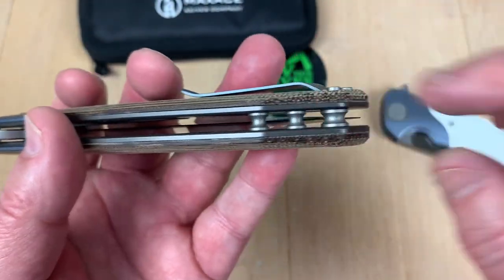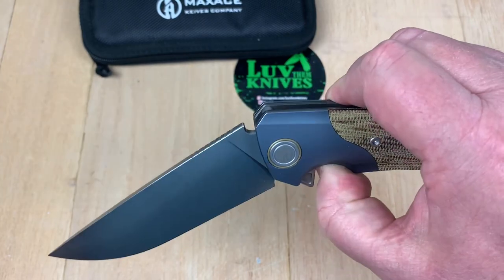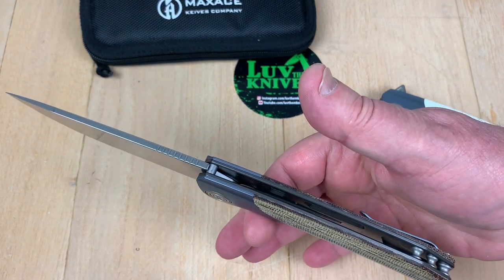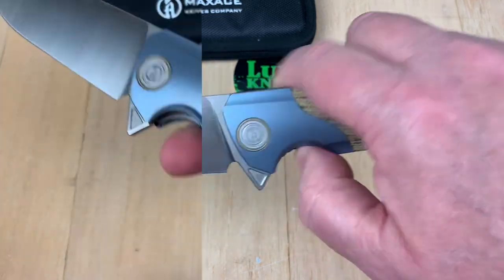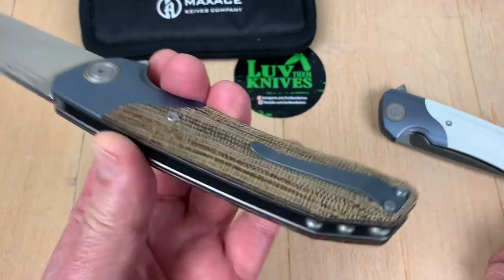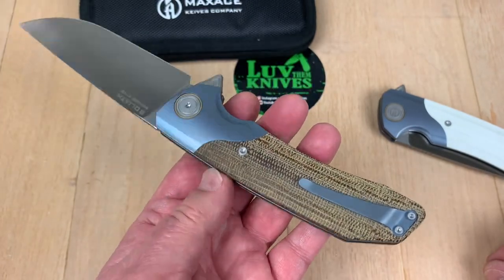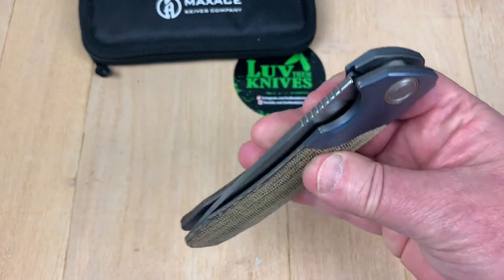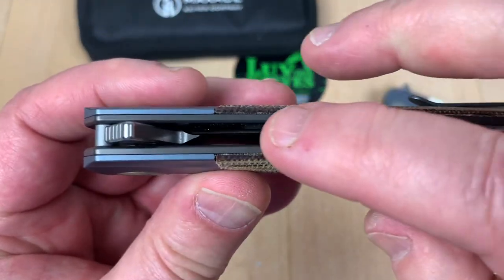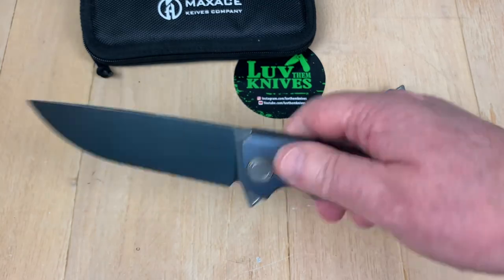Take a look at the standoff — they're pretty hale and hearty. And so is that blade stop. Fit and finish is good on Maxace knives. I've got no issues. I don't have any gotchas. No sharp edges — I can't touch the blade through here. See how far down that is. And it's easy to disengage here.